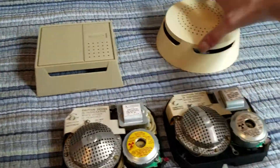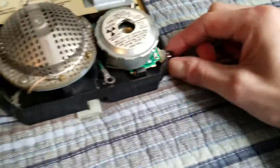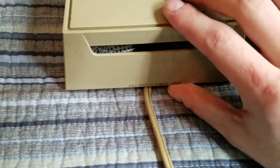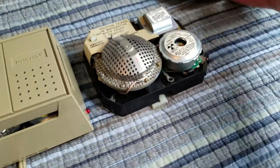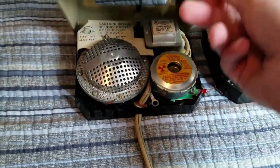Another thing is that the cover removal is different between these two. On this one you have to pull the side there next to the LED. On this one, because it's rectangular, it says to pull it right here at the bottom, which is interesting. Because when I first went to open it up, I was trying to pull around where I normally would on one of these, and I was like, why isn't it opening? And then I saw that label and it made sense.